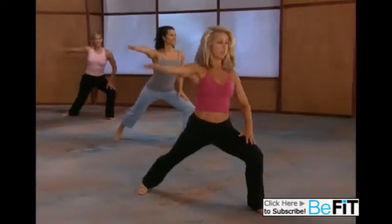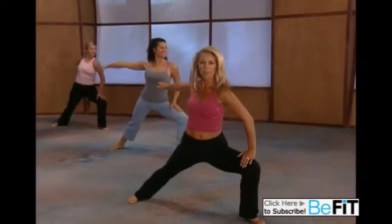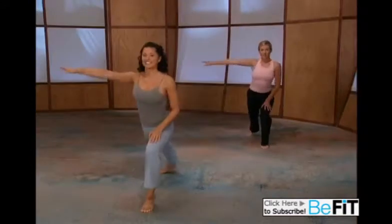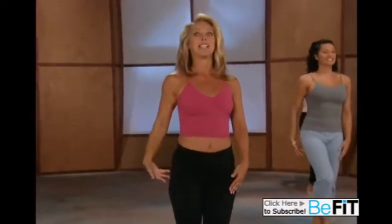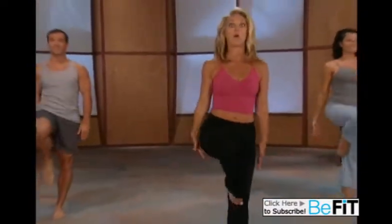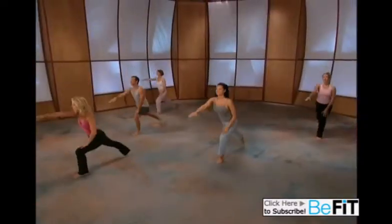Take it down, open up to warrior, press it forward and lift. Down, open it up. Keep moving — this is gonna really help you burn fat and generate heat in your body, working the muscles from head to toe. Last one — now we're gonna add on: open up, lift and hold. Down, open up, lift and hold. You've got it.